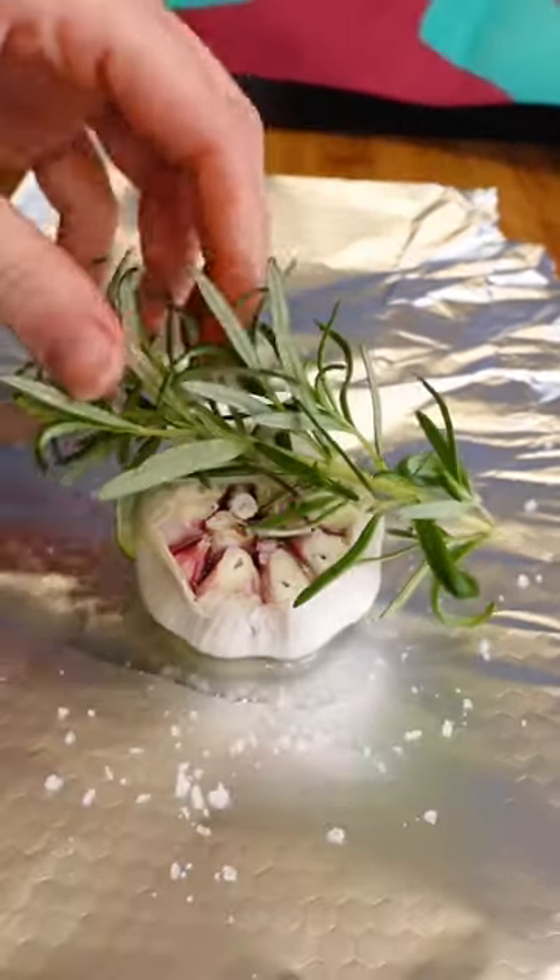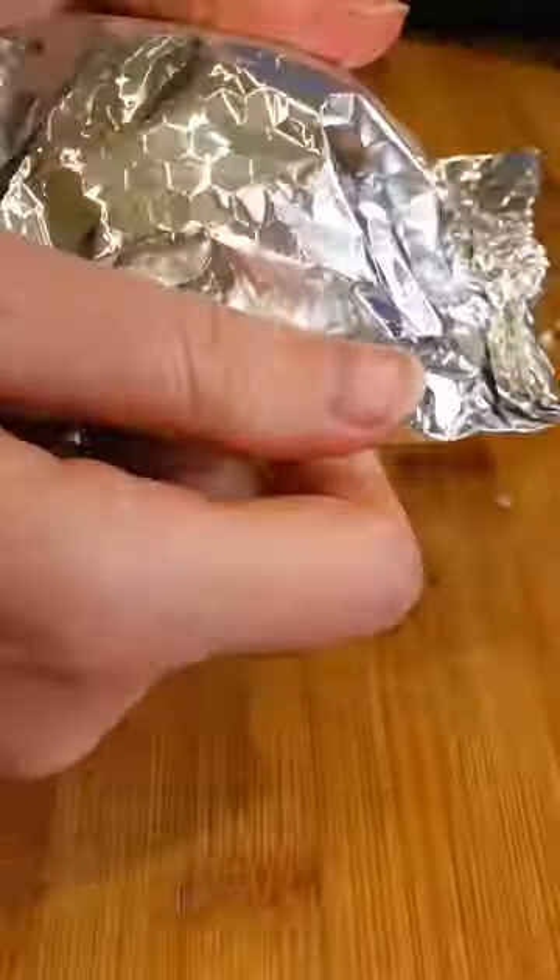Now we're gonna get a bit of garlic, cut the top off, wrap in foil with a bit of rosemary oil and salt, and get that wrapped up nice and tightly.